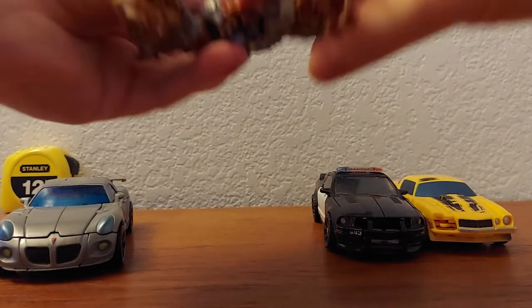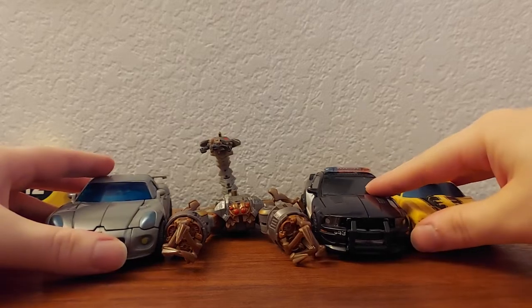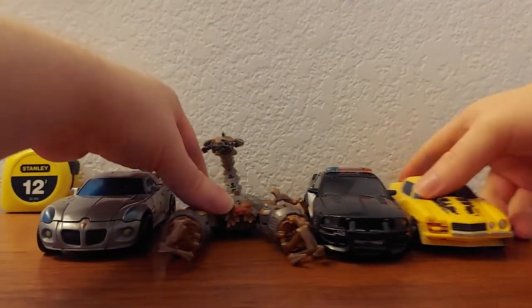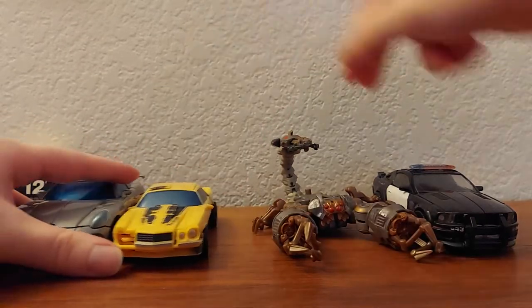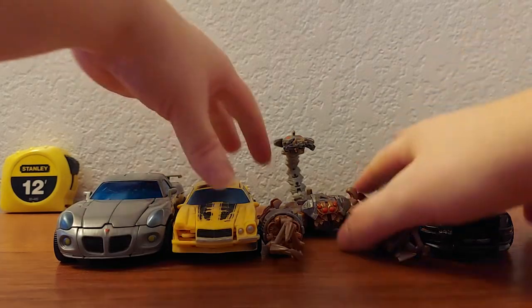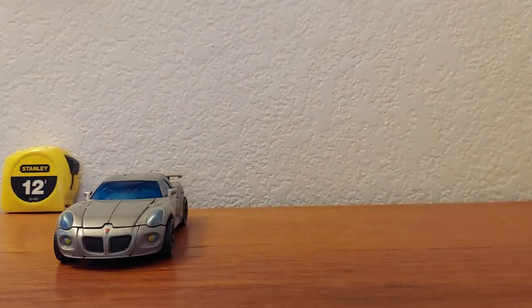Let me straighten out Scorponok's arms and squeeze these guys in a little better. Putting Bumblebee with the other Autobot looks a little better. That's the lineup so far — pretty good.